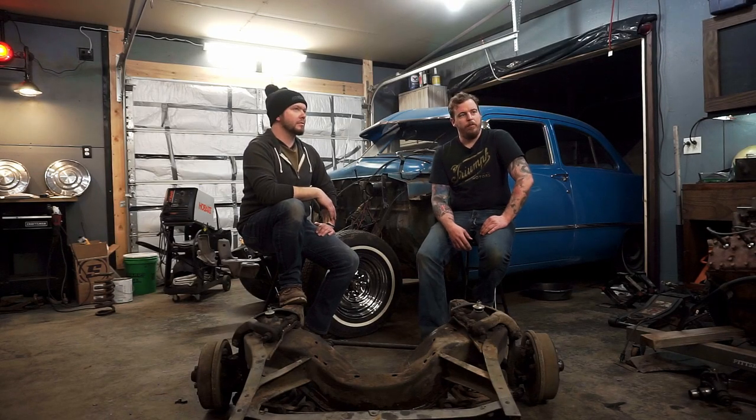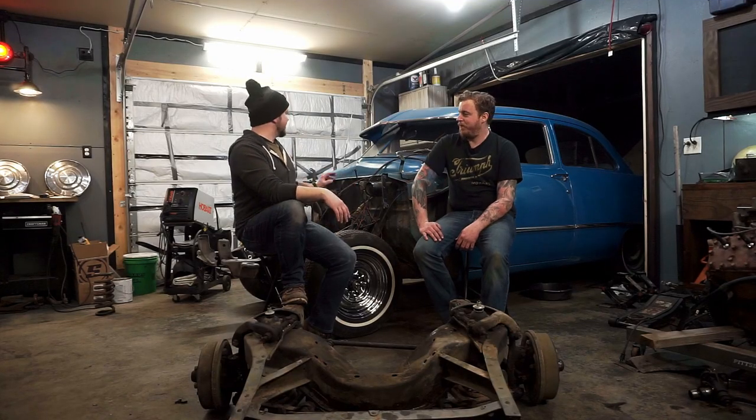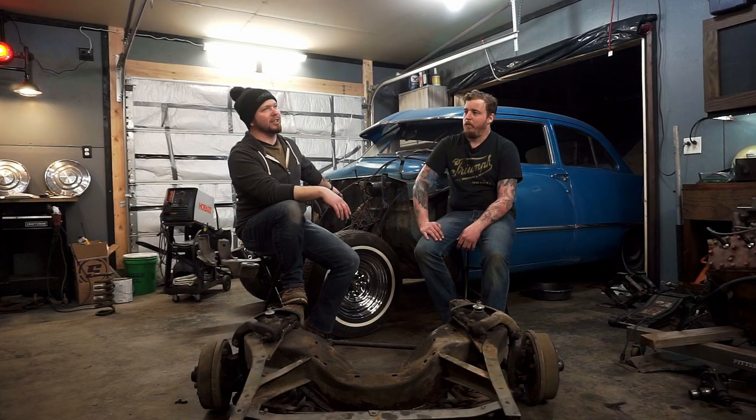The first thing we had to do before cutting the frame apart was strip it down — obviously we don't need the old flatty in the way. The first go around we actually left the transmission in, but we highly advise removing it. It really opens up so much real estate for working and boxing in the backside where the frame butts up. The two cut marks on the Ford frame are tucked underneath the body a little bit, and having a clear line of sight with the transmission out is a huge advantage.